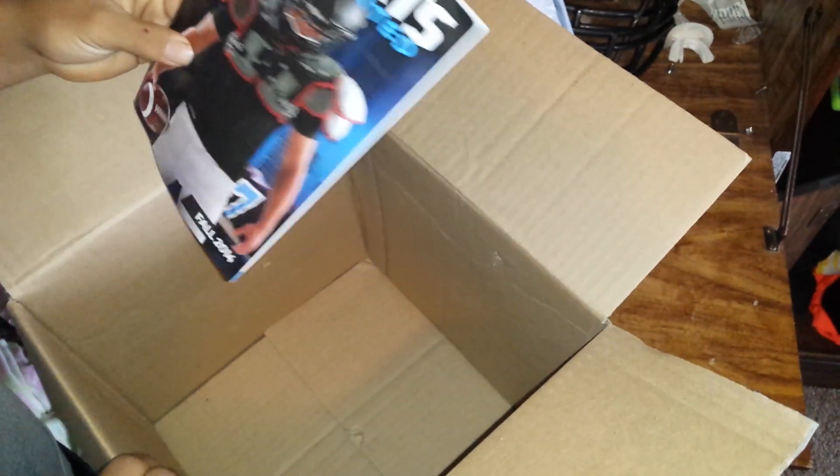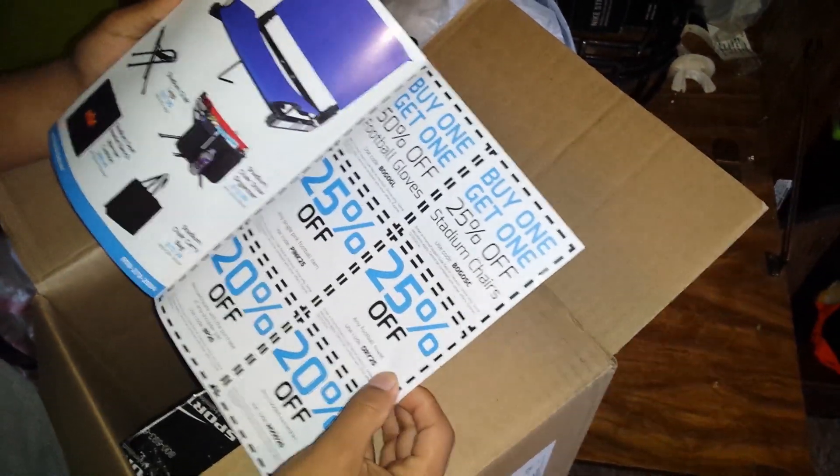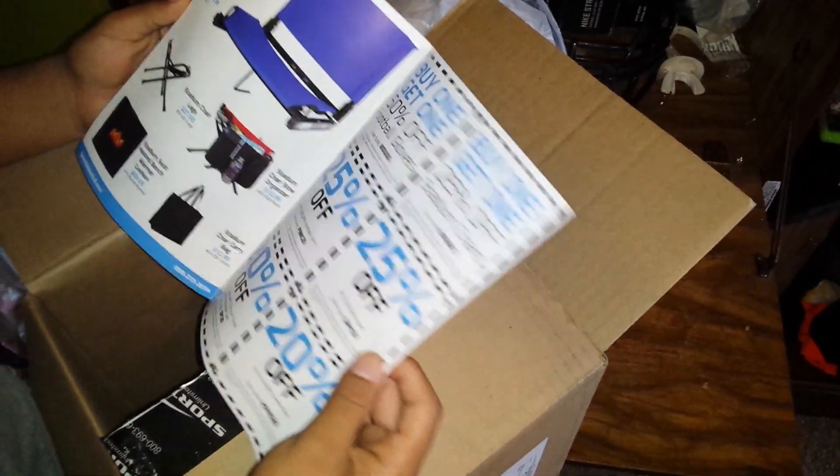So here's the helmet — looks like it's in the gloss white, as well as the catalog for 2014. Looks like it's a smaller version and some coupons I guess.